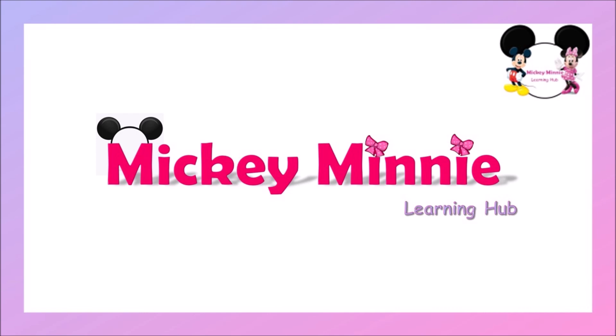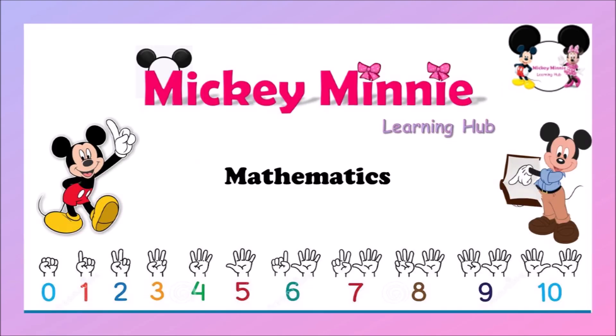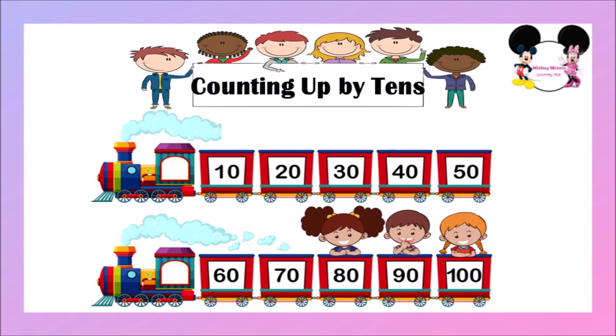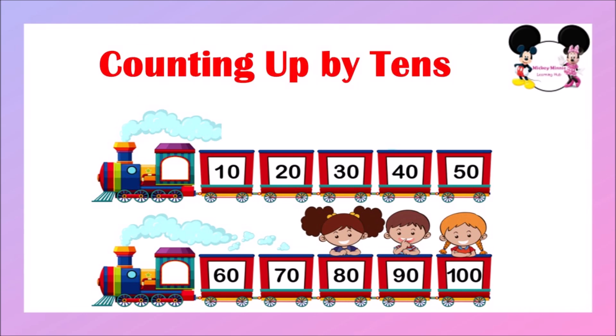Hello kids, welcome back to Mickey Minnie Learning Hub, hope you all are doing fine. Let's learn mathematics. In today's video we are going to learn about counting numbers up by 10s. So far we have learned numbers from 1 to 100 — I will share the link below in the description for you all to revise. Shall we start the lesson today? Please repeat with me.